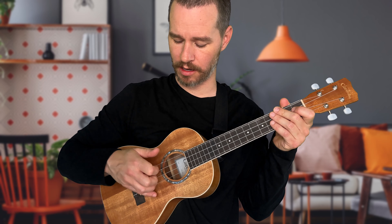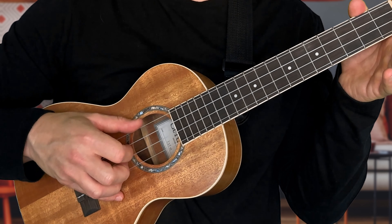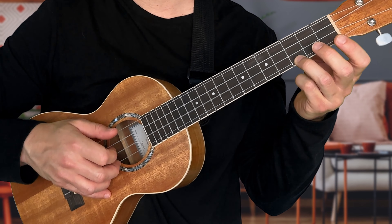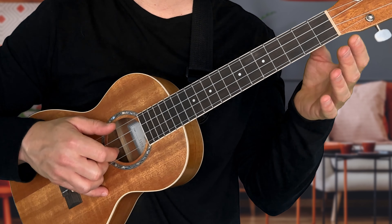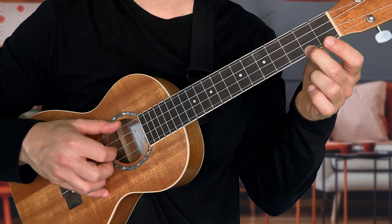Remember to keep that pinky grounded on the body of the ukulele. If you want, you can add in the same notes we used in the first pattern — two patterns with the third fret, then two on the second fret, then open, and then back to two. A little faster it would sound like this.